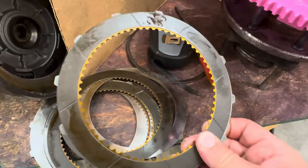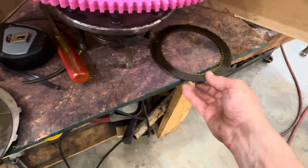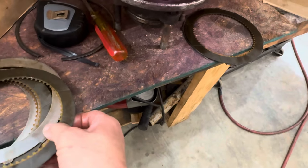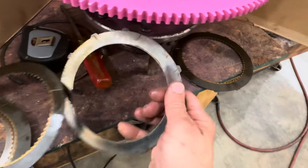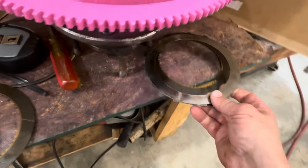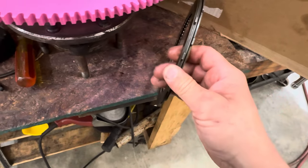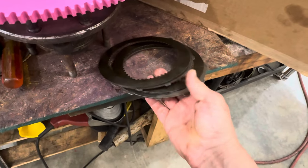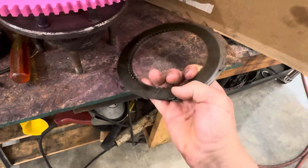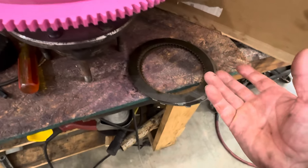It saves space in the converter. This one has three surfaces. You got this one, and then you got your steel, and then you got another one. So this three disc is actually three sides — it's not actually three discs. It's just three friction sides, so they call it a three disc.